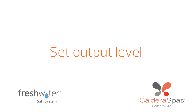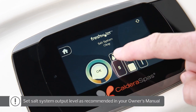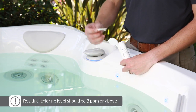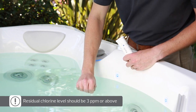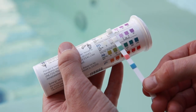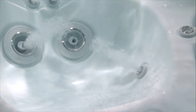It's now time to activate the salt system by navigating to the water care menu on your control panel. Adjust the salt system output to the recommended level indicated in your freshwater salt system owner's manual based on your spa's gallon capacity. Your freshwater salt system will now start generating chlorine on its own. Check the water to ensure a residual chlorine level of at least 3 ppm has been maintained over the past 24 hours. If the chlorine level has dropped below 3 ppm, repeat the chlorination process to achieve 5 ppm and press the boost button. Check the chlorine level again in 24 hours and continue to repeat the chlorination and boost process until the fill water is clean and maintaining a residual chlorine level of 3 ppm.